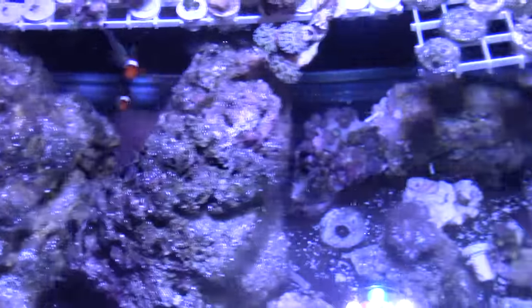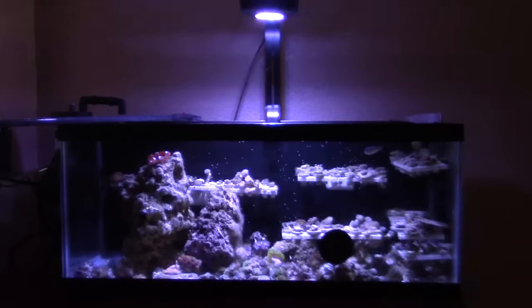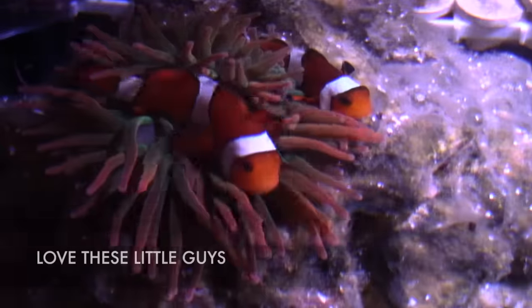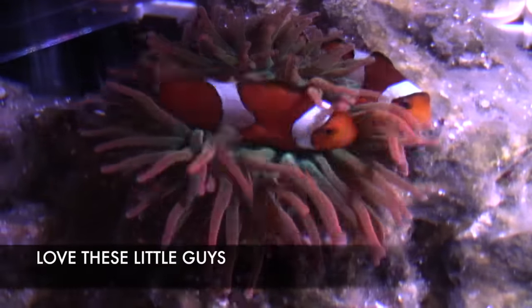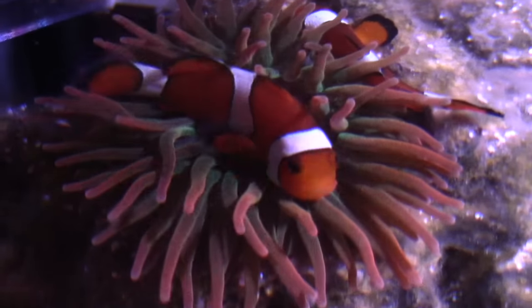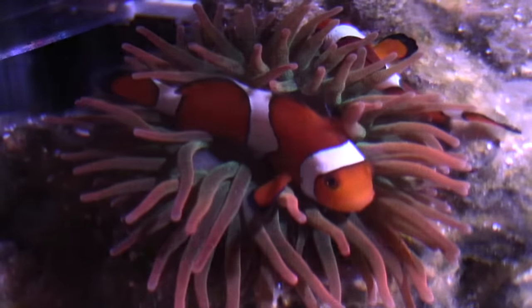The two clowns and the chromis have been through a lot of tanks: 34-gallon Salona, 24-gallon all-in-one, 20-gallon, 40-breeder, 45-gallon SCA cube, back to a 20-gallon, and then back into a 24-gallon all-in-one. These clowns have really been through a lot. I totally considered just going back to one tank and keeping the 120, but I'm not going to get rid of them.